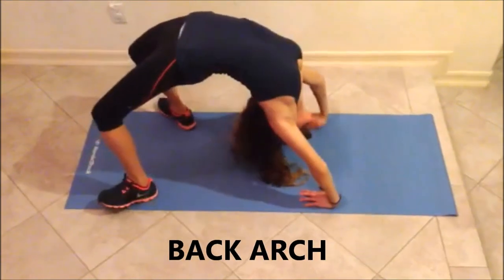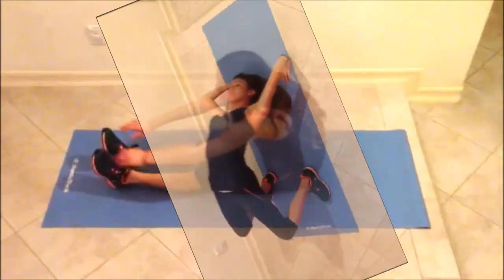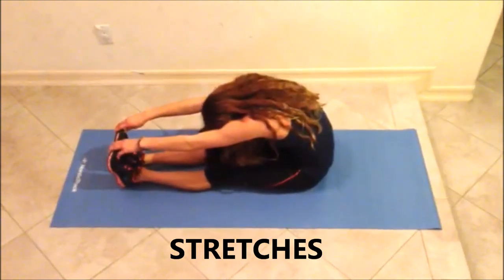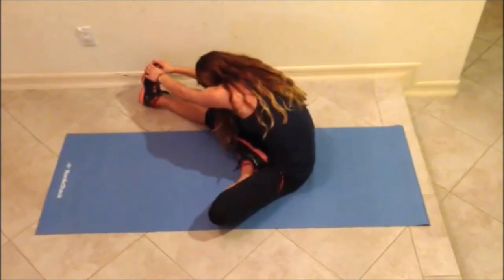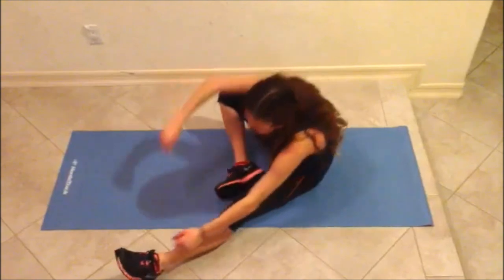Then do a back arch to stretch your back. Sit up and put your legs in front of you and try to touch your toes. Fold your left leg to touch the right thigh and then try to touch your right toes with both hands stretched out, then repeat with the right leg.